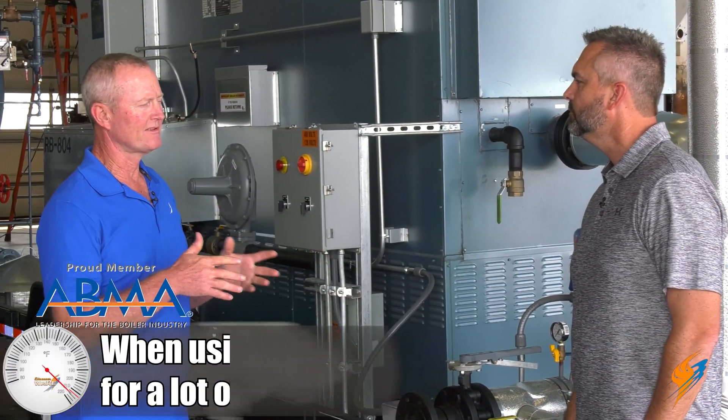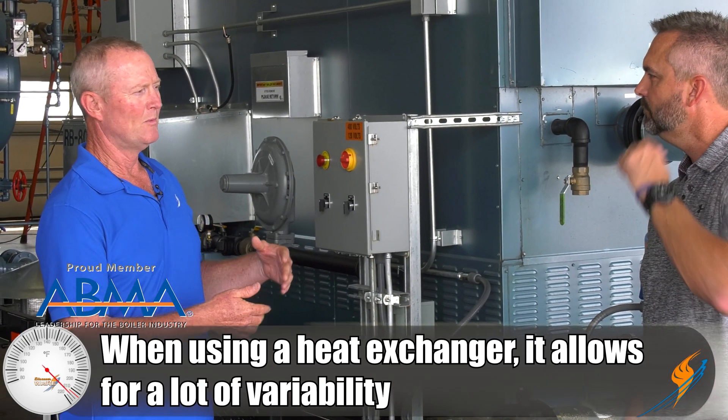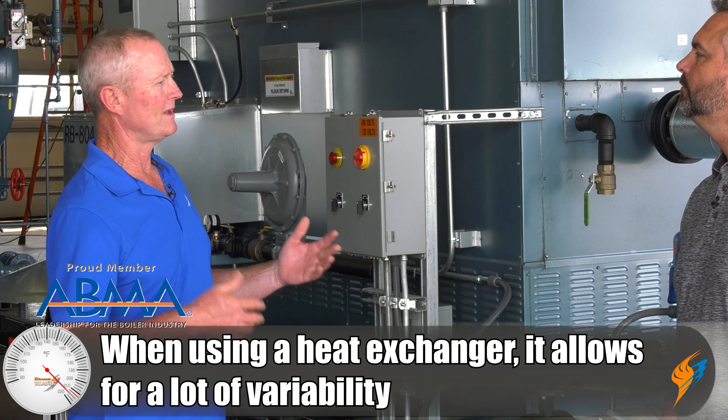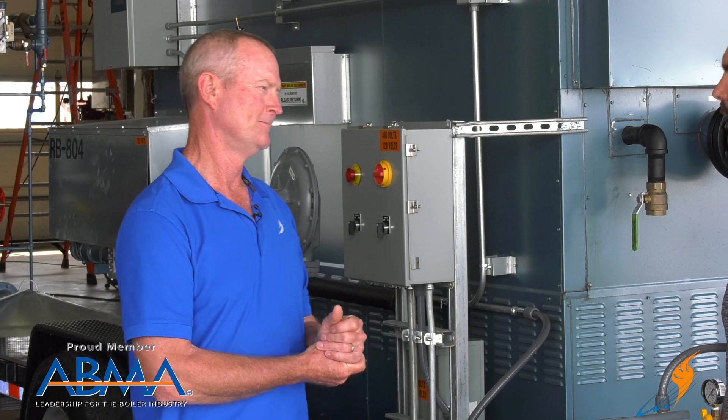You can obviously size various things with the size of the heat exchanger based on the boiler. The other thing with that heat exchanger is it gives us a lot of variability. I can put it on a job where it's 100 gallons a minute with a 200 degree rise, or the next job is 250 gallons a minute with a 20 degree rise, and use the same heat exchanger — so it's very versatile.